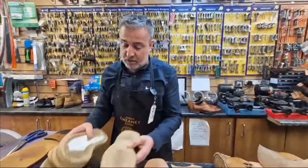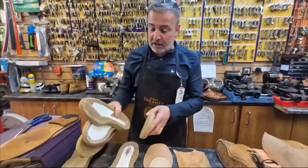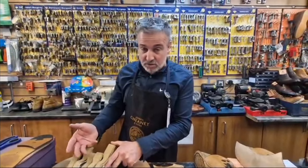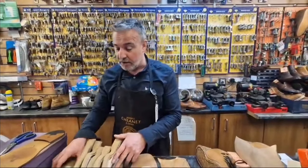So we end up with all these soles left over, which is a little bit of a shame because you can't really use them. What we'll do is we'll hang on to them for 10 years, never use them, and then we'll throw them away because that's what I'm like.